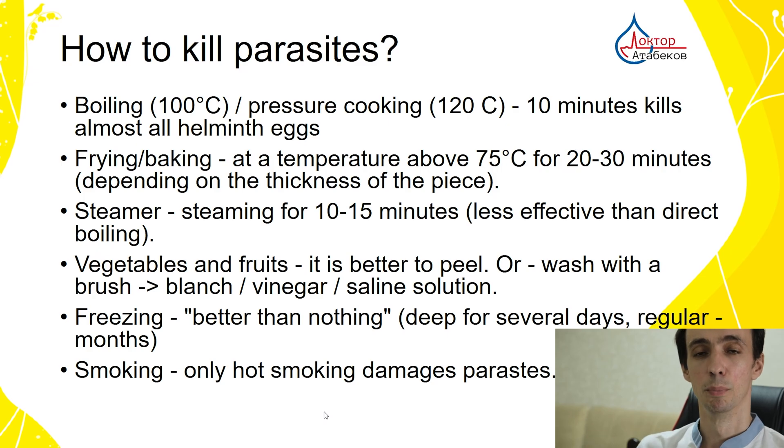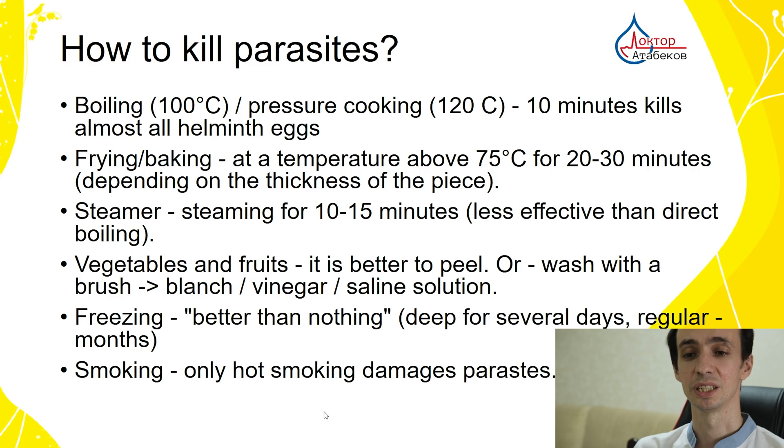In conclusion: boiling or pressure cooking are the best methods — 10 minutes is enough. Boil water for 3 to 10 minutes if there are contamination risks. For frying and baking, use a temperature above 75 degrees Celsius for 20 to 30 minutes, depending on the thickness of the piece, to ensure the temperature is reached inside. Steaming for 10 to 15 minutes is less effective than direct boiling but still effective.